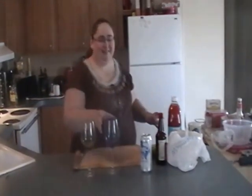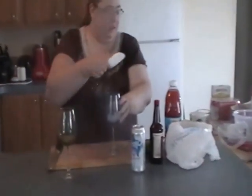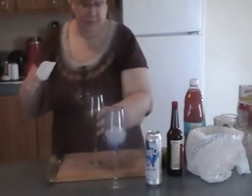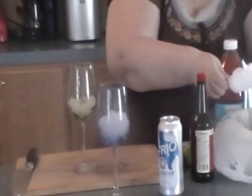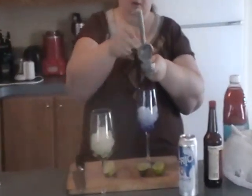How do you prepare the Micheladas? You first put some ice in your cups. We're going to cut some limes. It has to be limes because lemons are too sweet and these need to be tangy. Squeeze one lime in each cup.